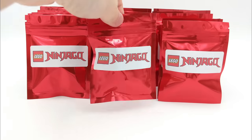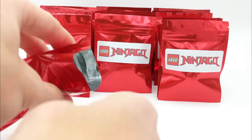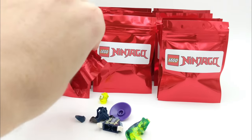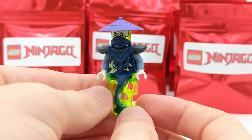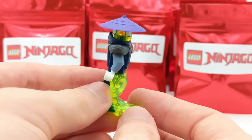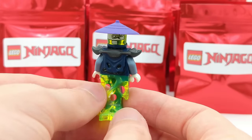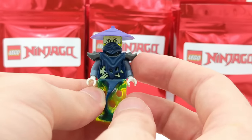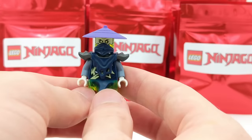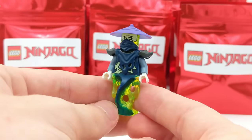Second pack — looks like we have Ghoultar. Ghoultar is one of the ghost warriors from the Possession season of LEGO Ninjago. I absolutely love all the translucent elements on this figure, including the ghost piece on the bottom and his head. He's got some cool armor on as well and even a ninja mask, with a nice hat on the very top. I love the purple; all the colors look real nice on this guy.